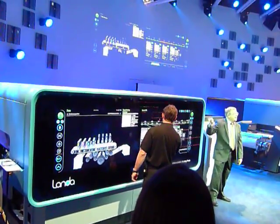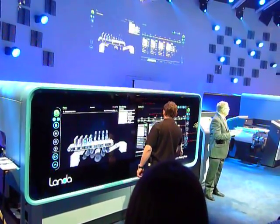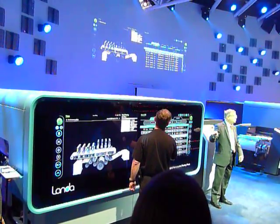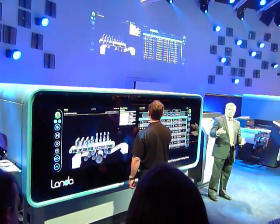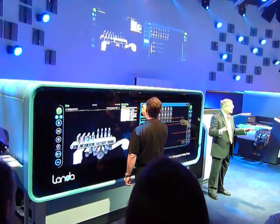The right-hand side of the screen is concerned with job management. Here, the operator can conveniently organize the job queue, aided by built-in management tools which, for example, could suggest the optimum job sequence for maximum press utilization.